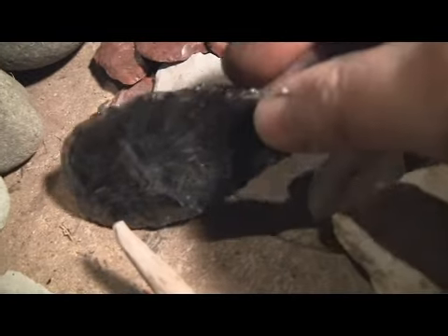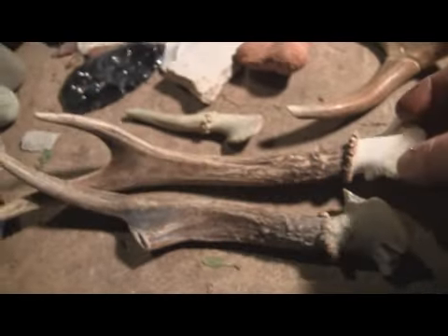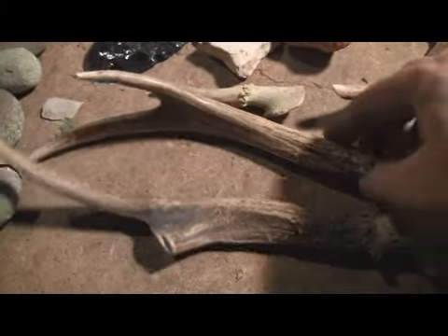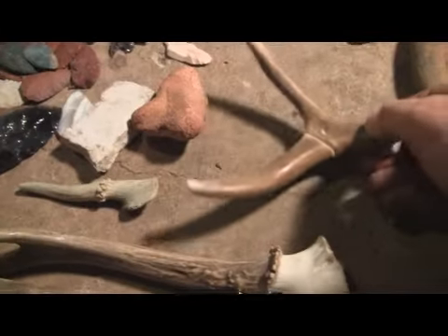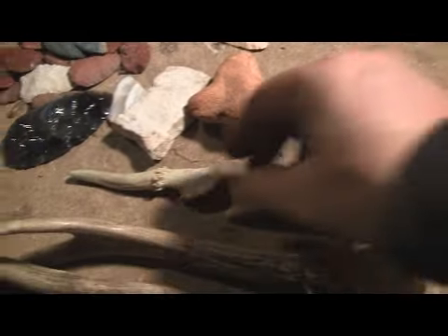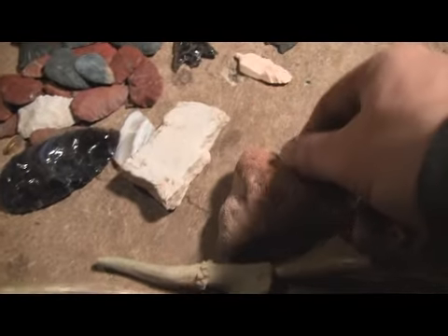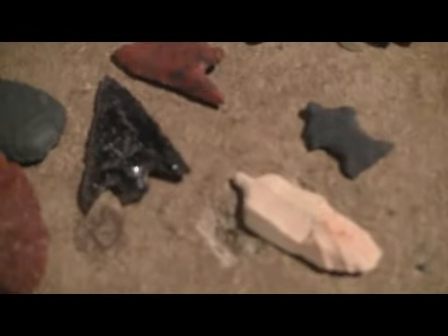Here's just a piece of obsidian — rainbow obsidian. That blue color in there. These are a couple of pressure flakers that I use quite a bit more than any other. This is an older one I've used for quite a while. These are just some abraders that I use in flint knapping. This is some finished points that I've done. These are drill bits. This is a piece of basalt.